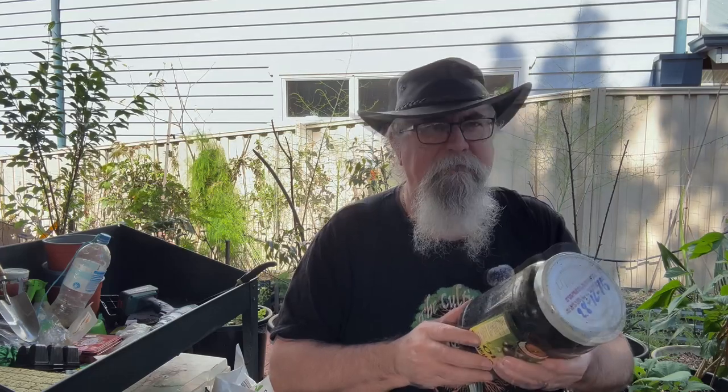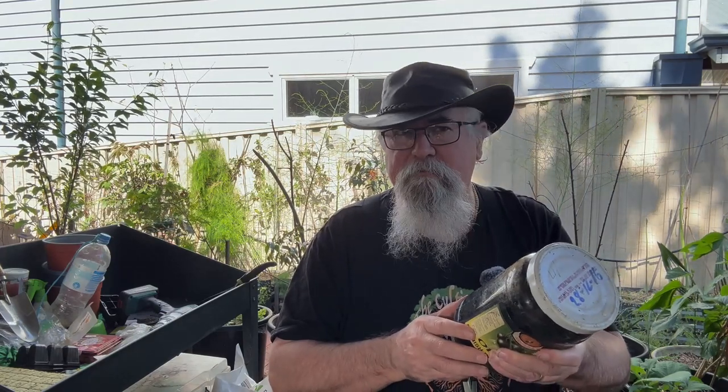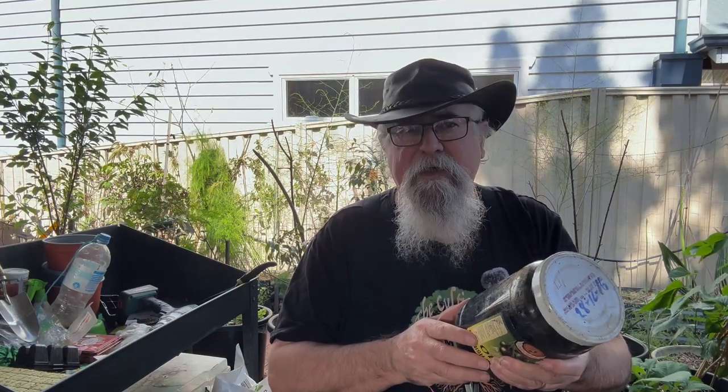So we're going to pry this out, put it into our mono tub, mix in our portobello mushroom spawn, and see how we go. Alright, let's get started.